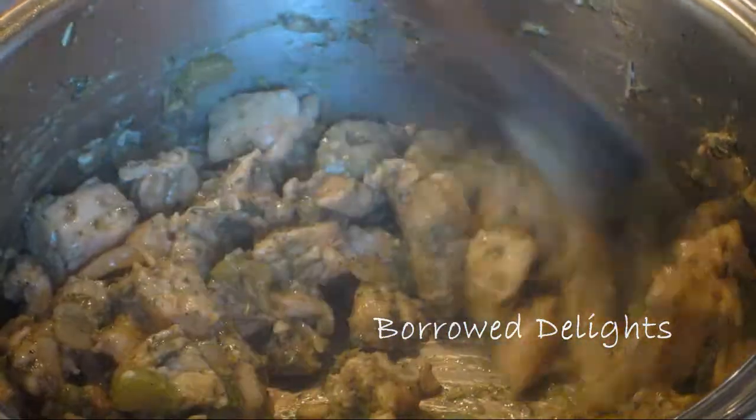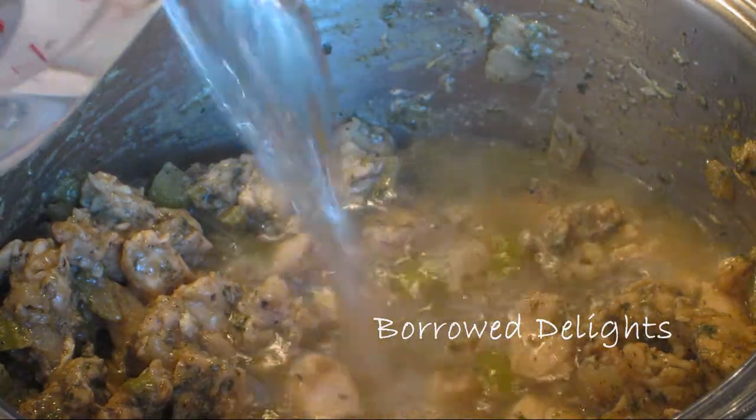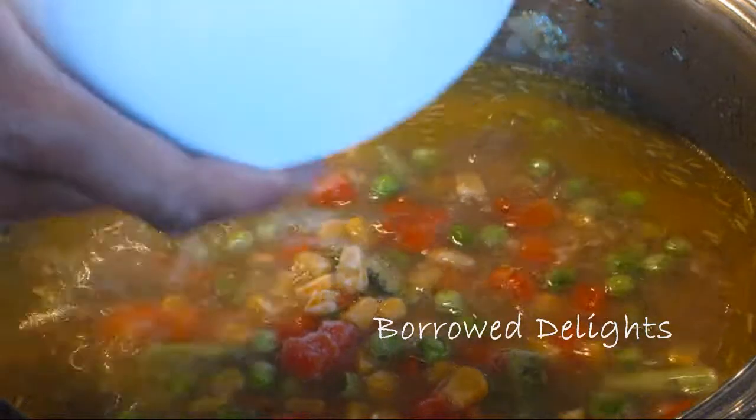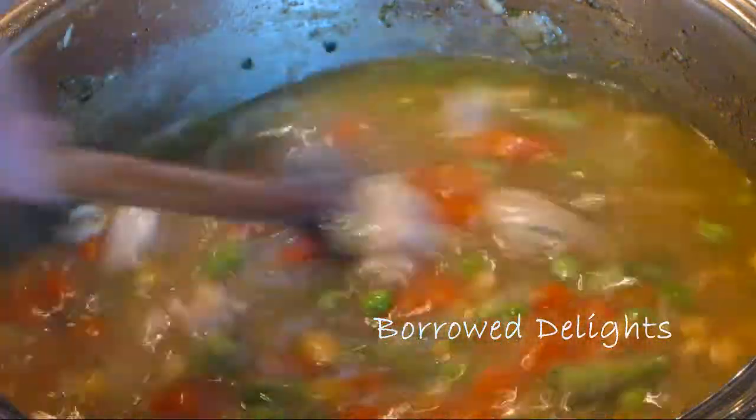This is going to cook over medium heat for about five to ten minutes and then I'm going to add in some water and I'm also going to be adding in my frozen mixed vegetables.